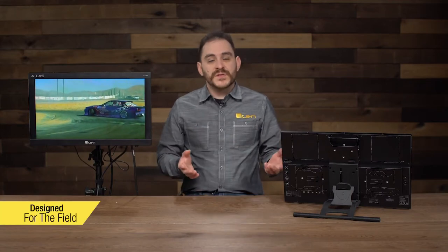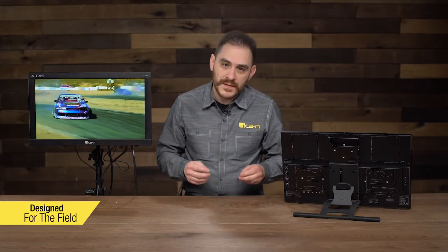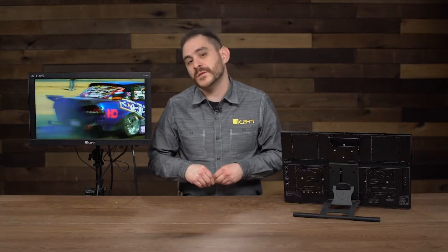The AX20 was designed primarily for field use. It could still be used in a studio, but a lot of the cool features — a lot of the things that make this monitor special — are how we designed it for field use, to make it easy to use in the field for professionals to make their jobs a lot easier. I'm going to go over the physical aspects of the monitor because that's a very important part of what makes it special.